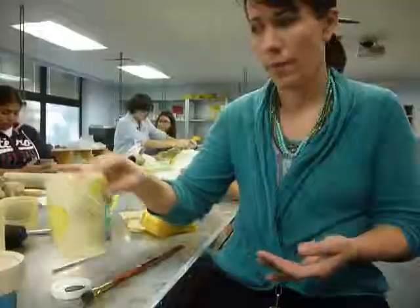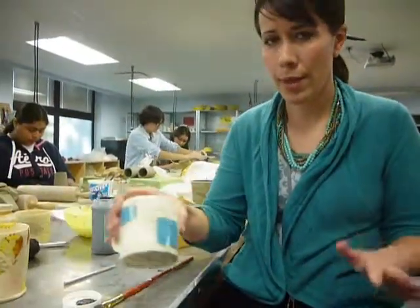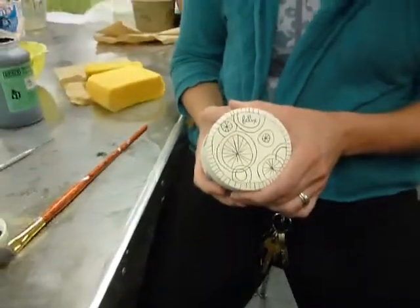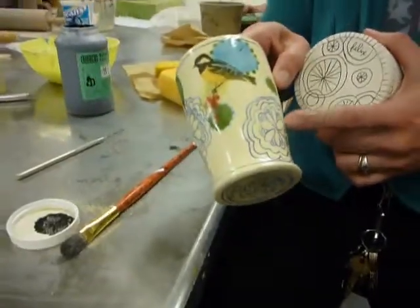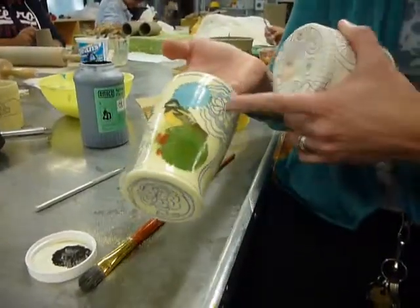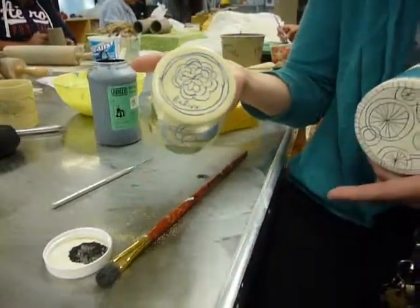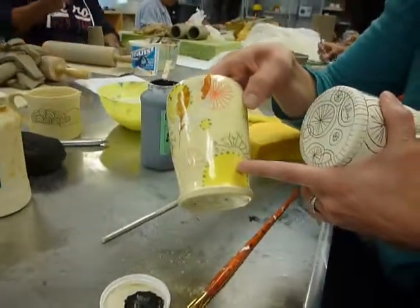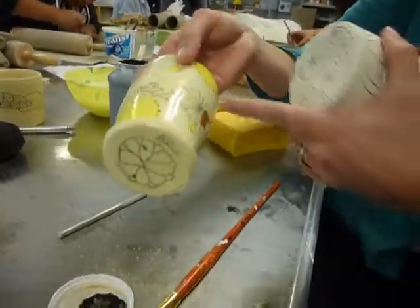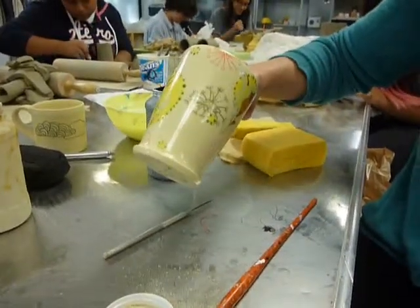That's what the wax and lay technique is. I just took out a couple of pieces that were in process so you can see. This one is actually bisque-fired, so you can see how that actually looks, and I do some designs on the bottom too. I also played with the idea of putting different colors aside from just black in the designs. You can put an underglaze on before you put the wax on and then carve through it — you can do lots of different things to get different effects with this technique.